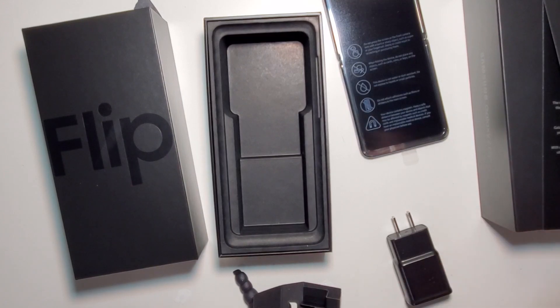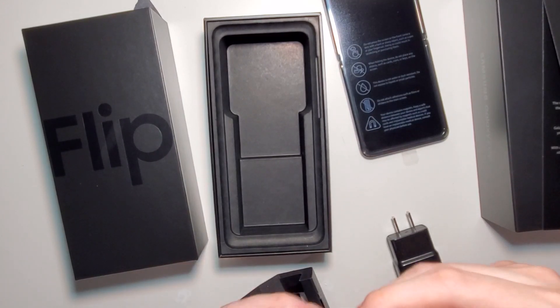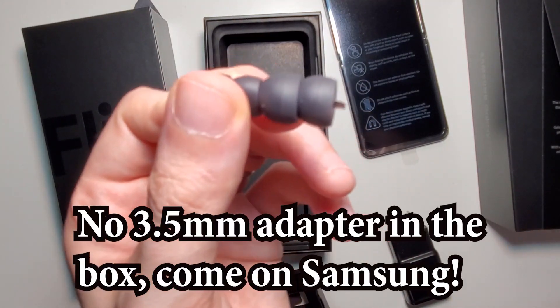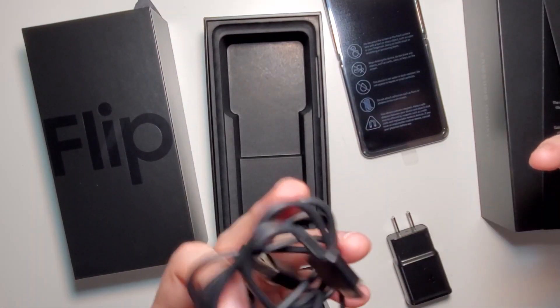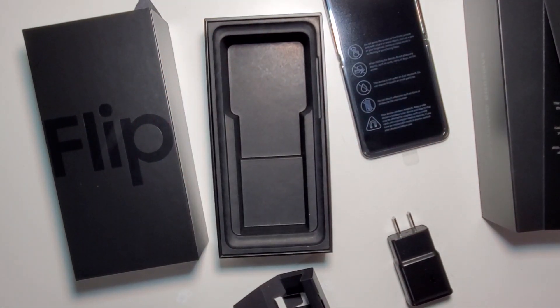What just fell is the headphone adapter, or rather earbuds. And last you have the USB Type-C cable. Alright, so now for the phone.